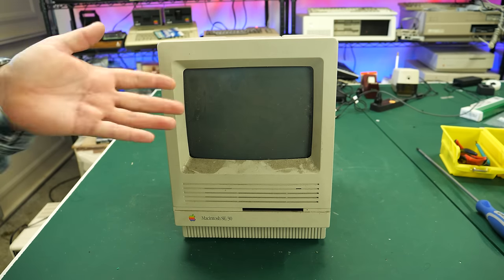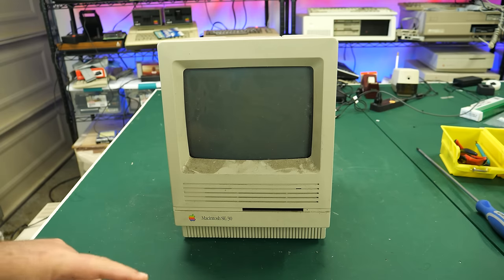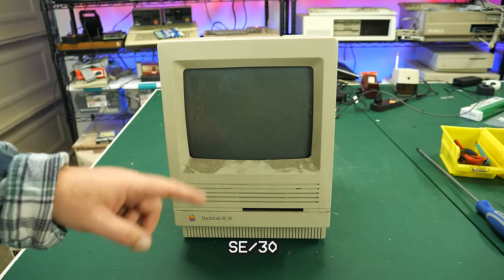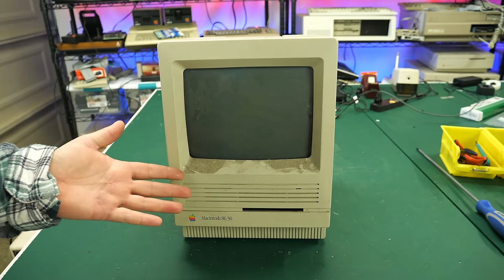Well, hey everybody. My name's Aaron, and it's time for another edition of E-Waste Wednesday. Do I have a treat for today's episode — it's a Macintosh SE, and boy, is this thing dirty. Can I get it to work? And how much did this thing cost? We'll find out the answers right now on the Retro Hack Shack.